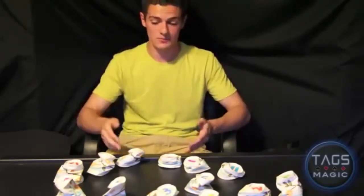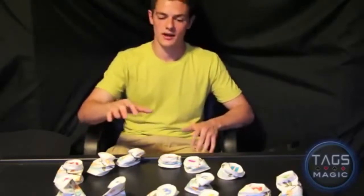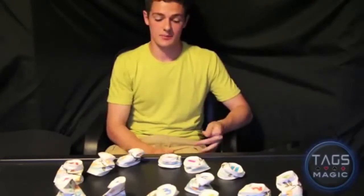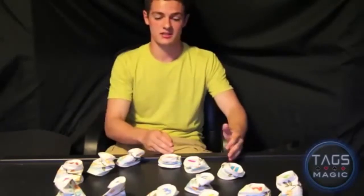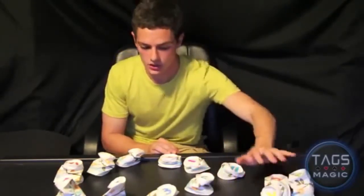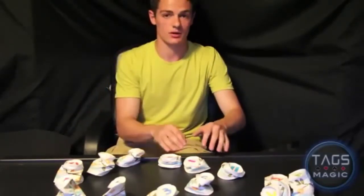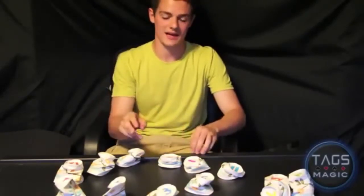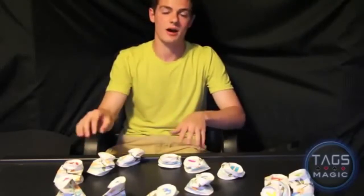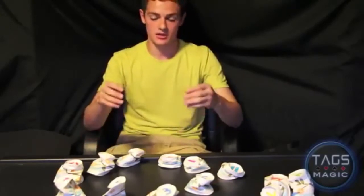You have a person select a number between three and twelve — you can even have multiple people select numbers because it'll always work. Whether they pick seven, eight, or nine, it doesn't matter. Once you eliminate the first three, you're left with a circle. They count back the same number they're on — if they're on seven they count seven back, if they're on eight they count eight back. That's the secret: it always lands them on the tenth cup no matter what number they picked.